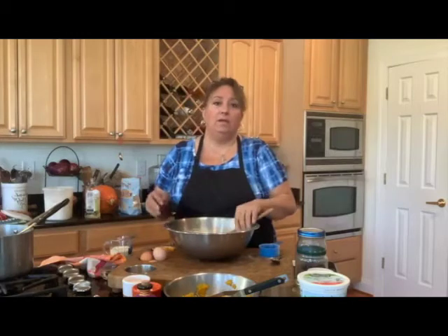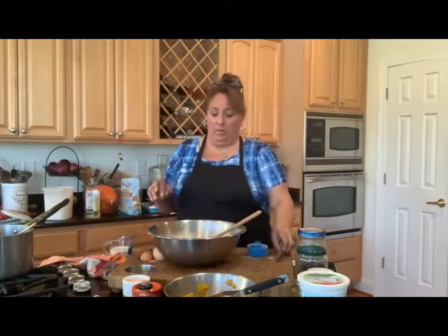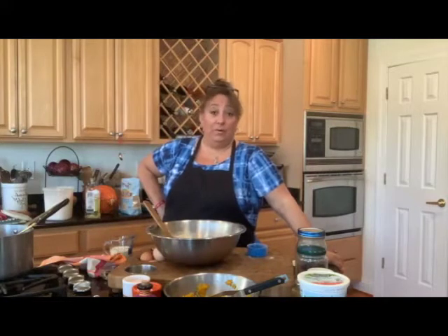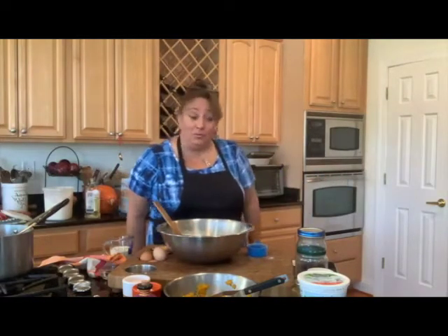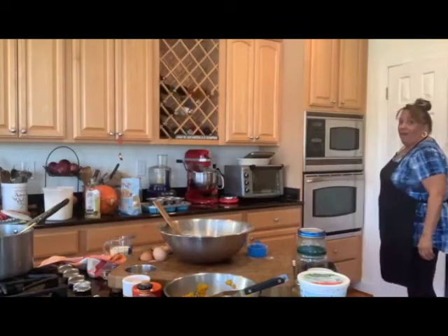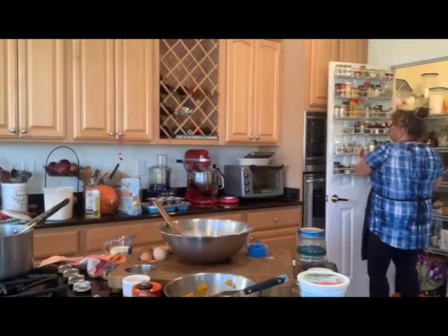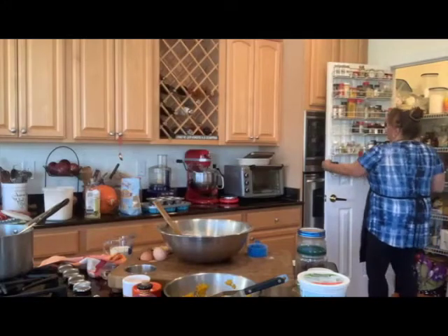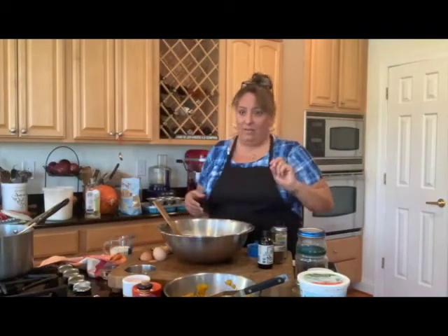Instead of sugar we're going to use honey — and you can also use maple syrup, but honey is more accessible to people outside the United States. Let's put our spices in. I've got a whole door of spices — we're going to put in some allspice, ginger, nutmeg, and vanilla. My cinnamon is over by the coffee because I like to put it on my coffee.